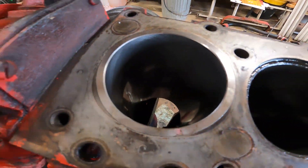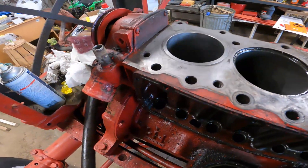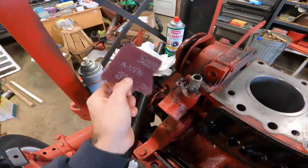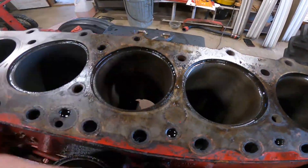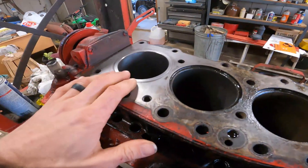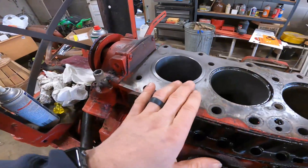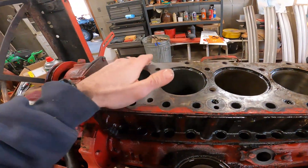Stoked that things are kind of going in the right direction. It actually cleaned up really nice - a little bit of brake cleaner and a scuff pad gets all that old gasket and oily junk off of there and makes it look really nice. Sleeve tolerance above the deck should be flush, or plus or minus five to six thousandths according to the manual, so we should be golden with that.